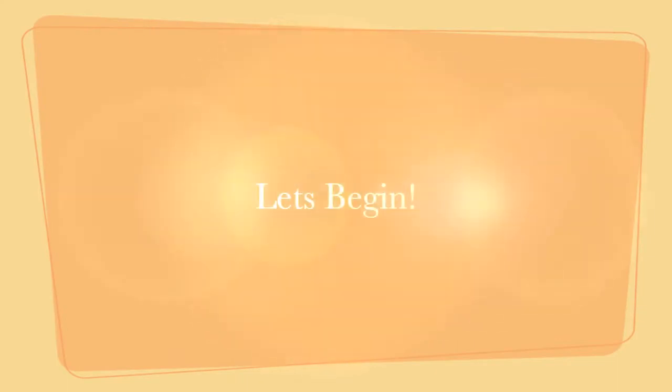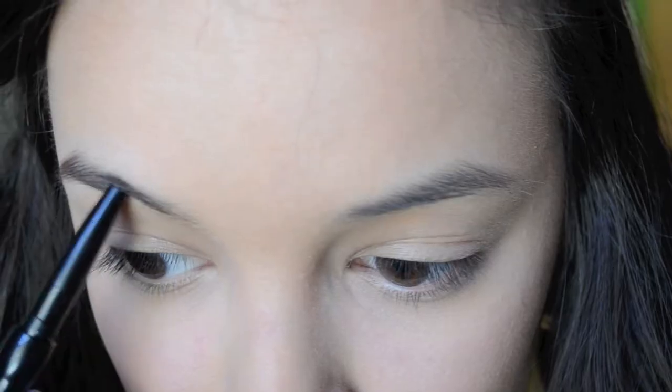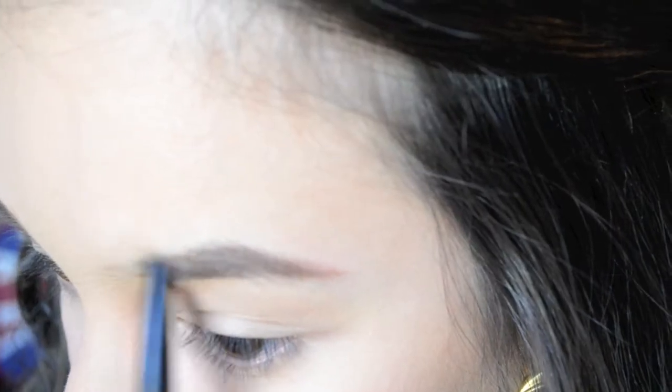I really hope you guys enjoy it. So if you want to know how to get this colorful spring makeup look, then just keep watching the video. I've already done my foundation, concealer, and my face makeup, so I'm just starting out with my eyebrows. I'm using NYX's Auto Brow Pencil and just using that to shape and fill in my eyebrows.